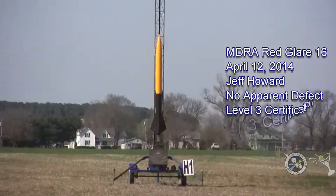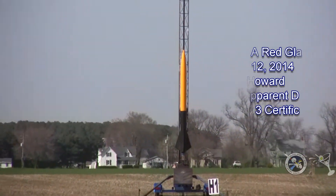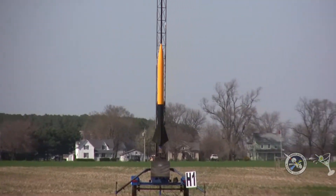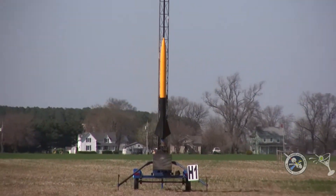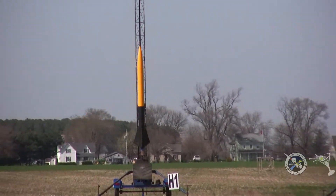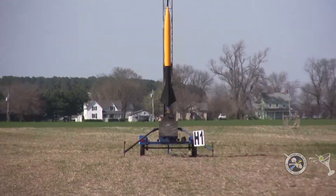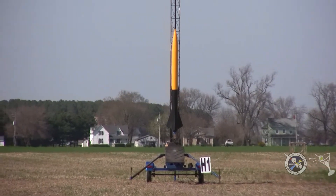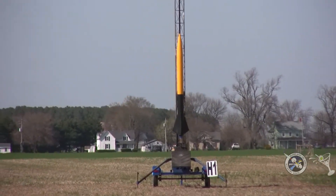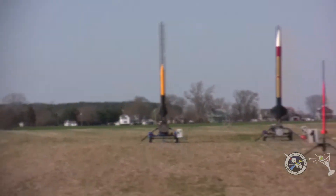Out at OASA-1, this is a Level 3 certification attempt, so we wish him luck with that. It's flying on an M1060, 55-pound rocket. We have continuity on it. Let Greg get set up. It's the yellow and black rocket — the Dewalt colors — and we're ready to go with no apparent defect. 5, 4, 3, 2, 1.